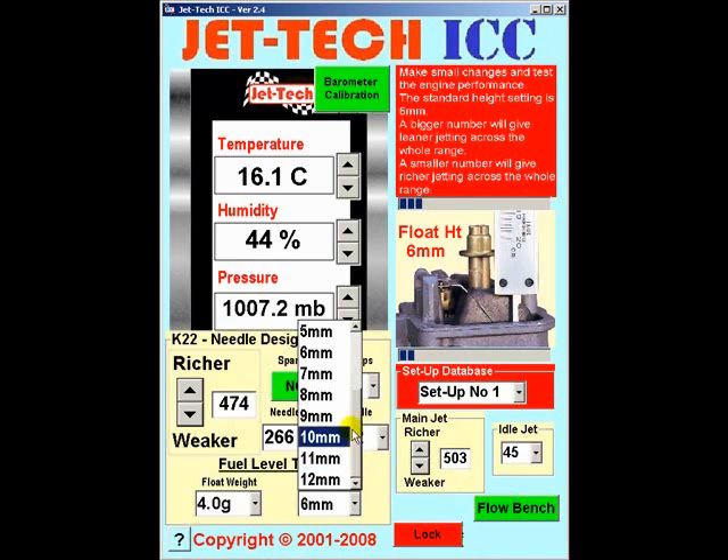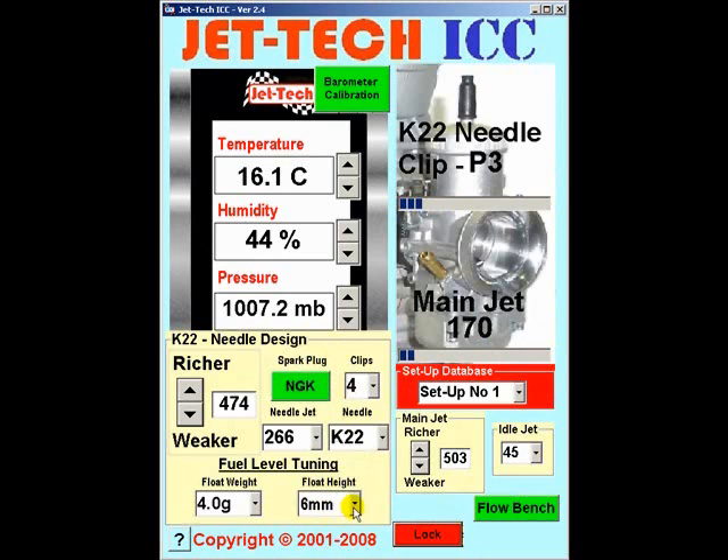Having measured your particular setup, enter it in this drop-down list here. Standard float height for the Deloto range of racing carburetors is 6mm. I personally prefer a 3mm float height measurement, but whatever your measurement is for your particular carburetor, enter it here in this menu.